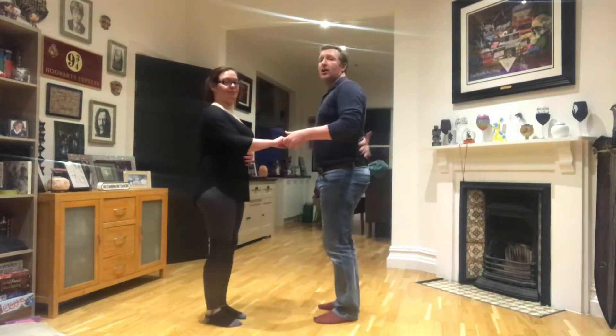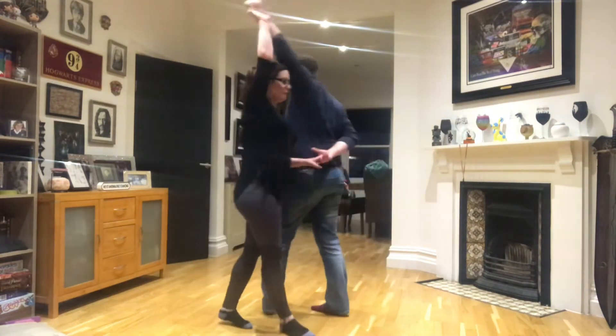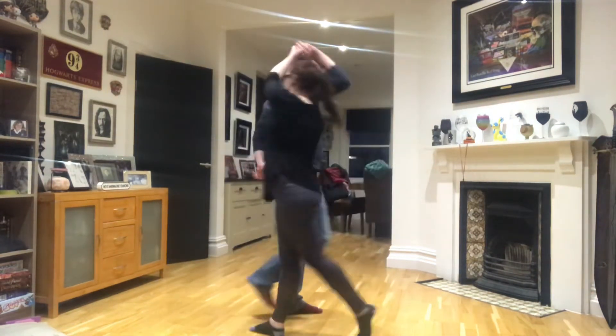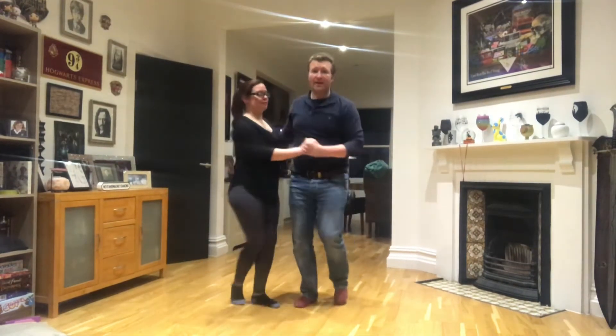We are going to go, we'll show you it first. We're going to go back step, slow, slow, slow, slow, back step, takes you back to the basic, quick, quick. So that's the move.